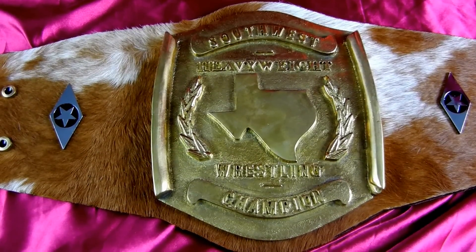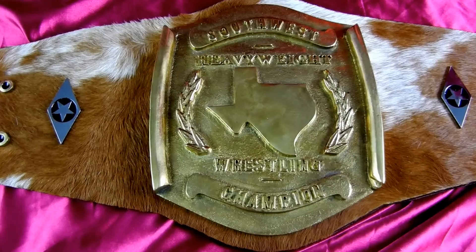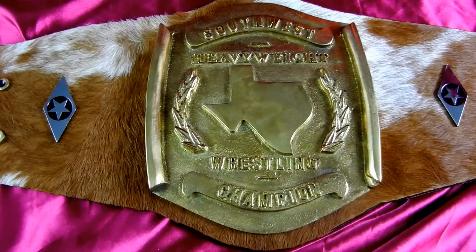Randy here again from Top Rope Belts with a TRB spotlight video. This is a special request belt.